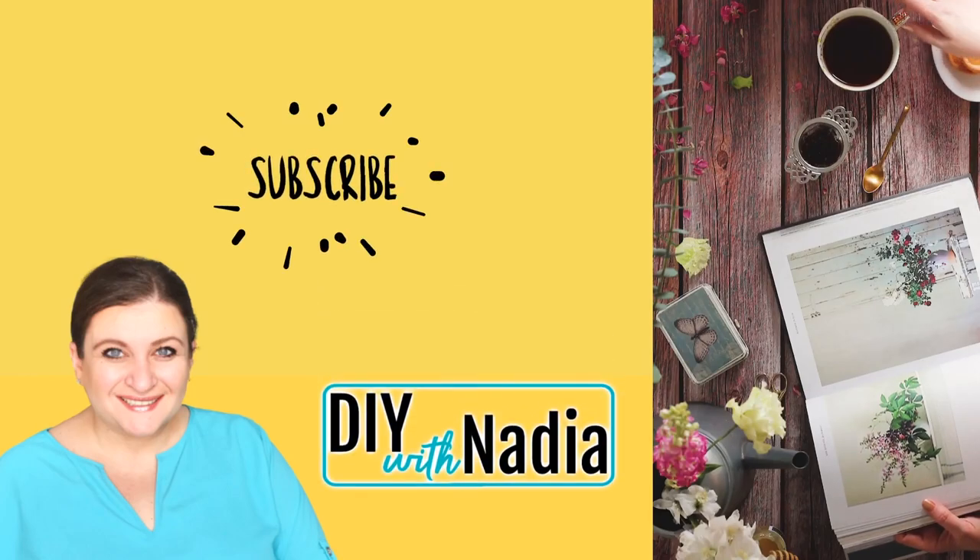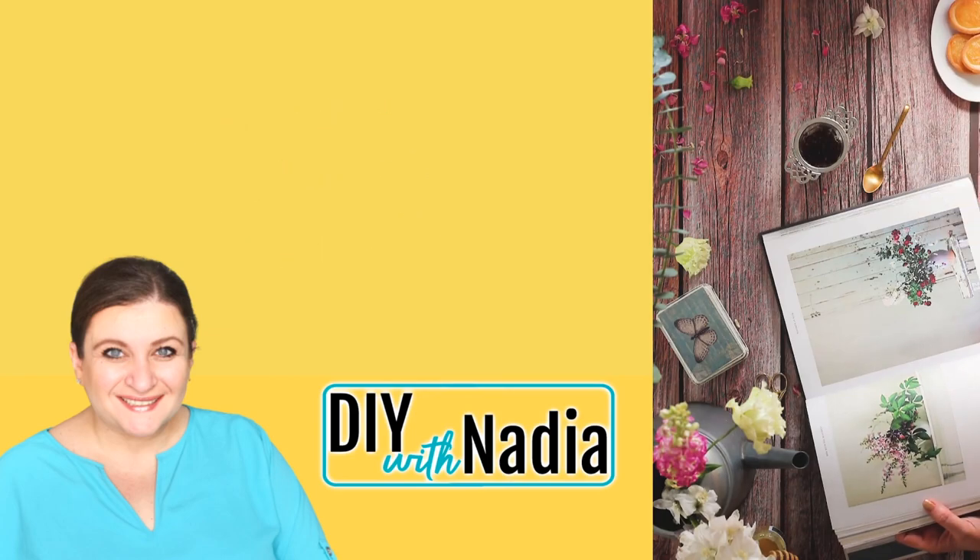Hello my sweet friends and welcome to DIY with Nadia. Today I'm doing a shabby chic rag wreath.